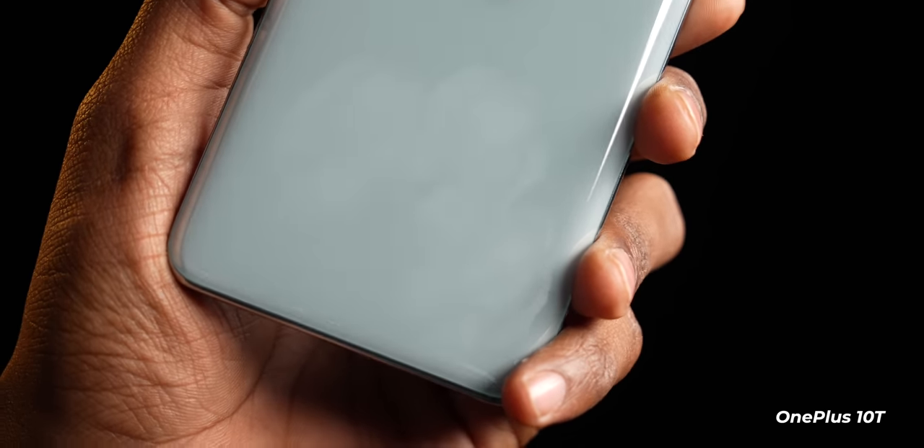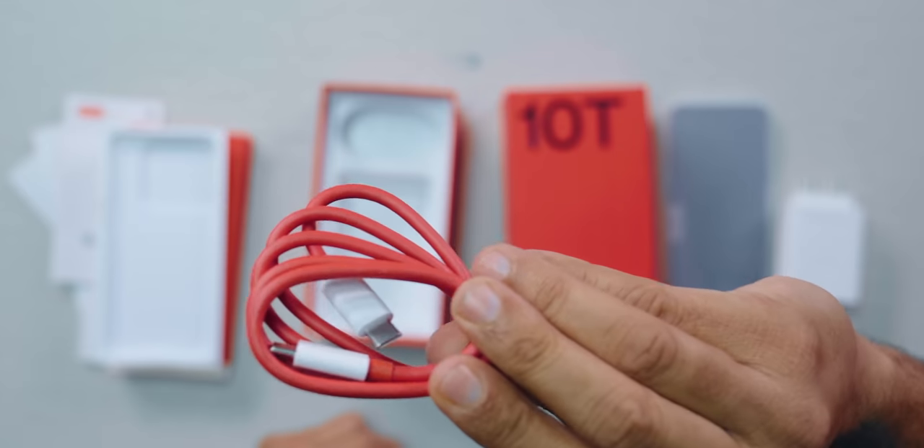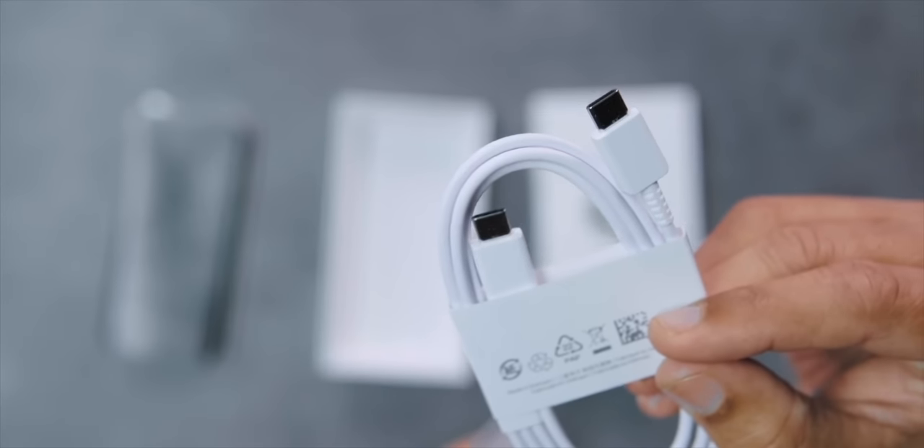If you have to buy the OnePlus 10T, do buy the black variant because this one catches a lot of fingerprints. Having said that, if this is the only color available, you at least get a case in the box along with a charger and cable. All that you get inside the box of the S21 FE is a cable, so when you spend Rs. 50,000 on a phone, the lack of accessories is definitely a letdown.